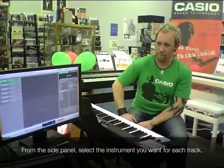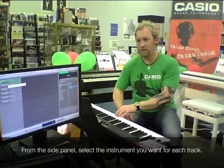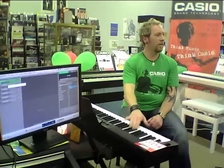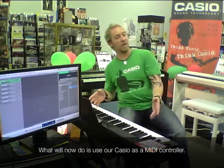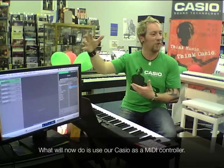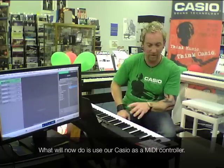For the first one, I'm going to choose a drum kit — I'll choose a rock kit. Just before we hit record, I'll explain what we're going to do with the controller. Those drums you're hearing are actually coming from the Mac. We're also hearing the piano sound which is coming out of the Casio. To show you that Casios can cut it in the studio or home studio recording end of things, we're going to use this as a MIDI controller — performing pro functions with what was once just known as a home keyboard.